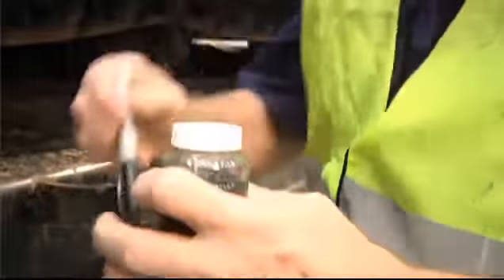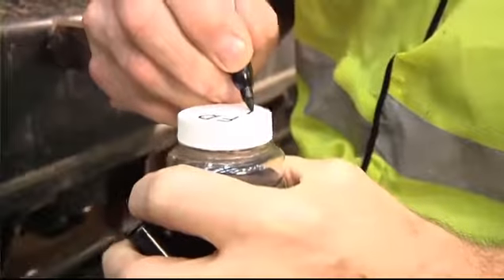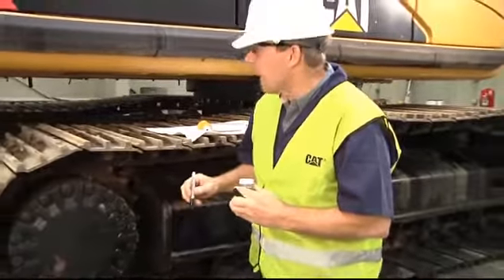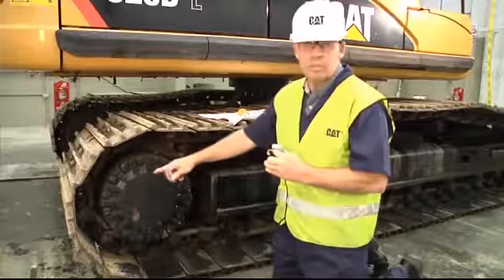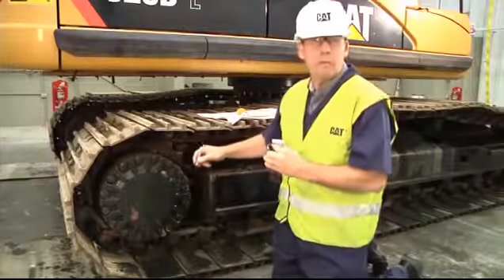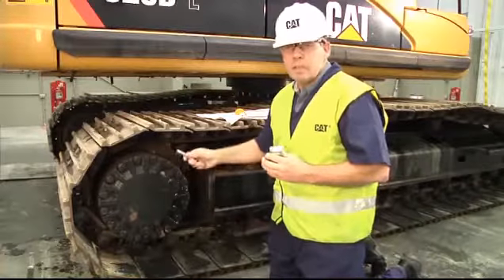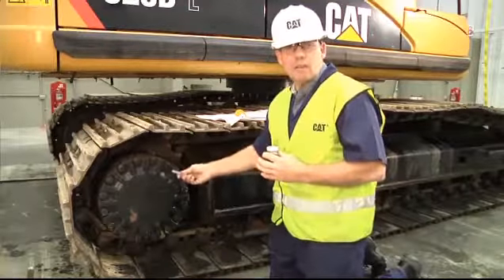Put the solid cap on the bottle, then label it — write 'final drive oil' and specify whether it is the right or left final drive. On excavators, the final drives are always positioned to the rear of the machine, and right and left are determined from the operator's position. It's critical to identify the correct final drive: if there's a bad sample requiring further investigation, you need to ensure they're looking at the correct one.